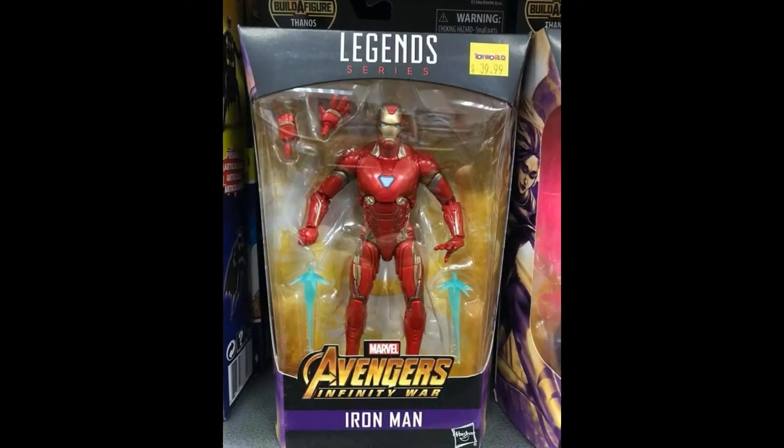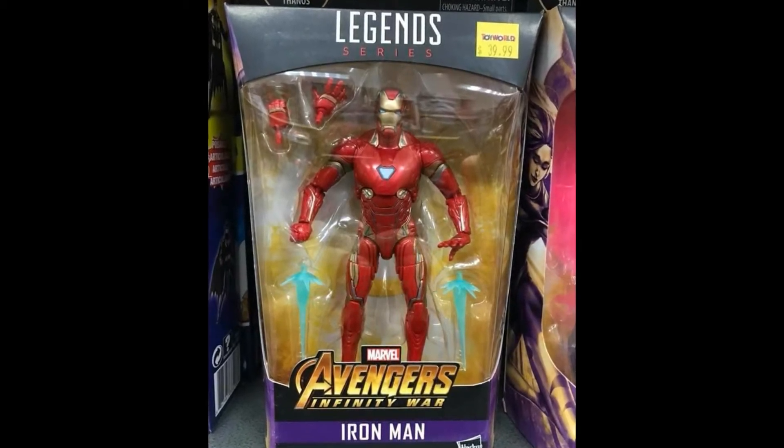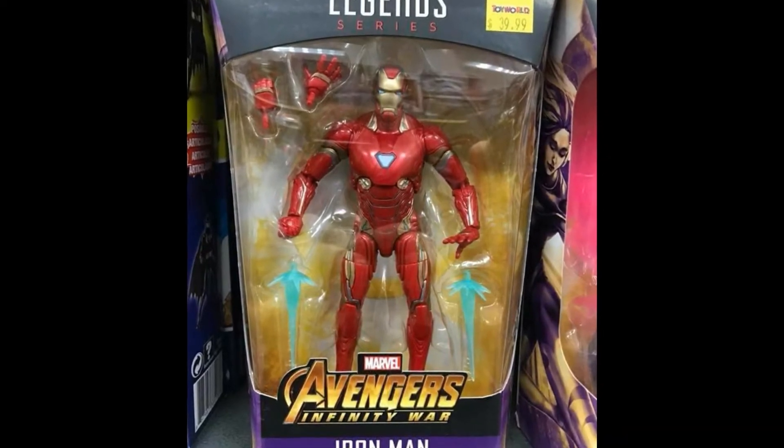Next up is the MCU Iron Man Mark 48. Looks pretty good — we get some extra hands, we get some blast effects. The paint apps from this picture look really nice.